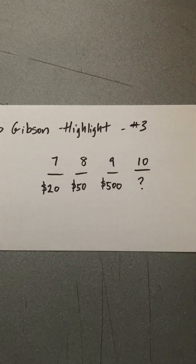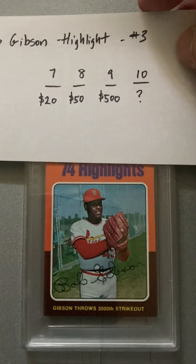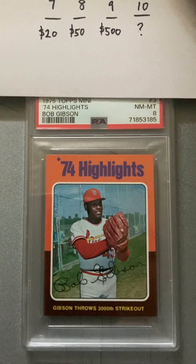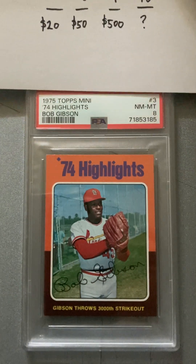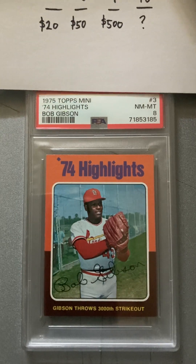All right, hopefully our luck gets better. Next up we got a Bob Gibson highlight. $20 for a 7, $50 for an 8, jumps to $500 for a 9. Here's our Bob Gibson card — a #74 highlight. Let's see what we have. An 8. Not too bad. So that looks like it's about 50 bucks. I thought these were all 9s or 10s, but not so much. So that's an 8 — Bob Gibson.